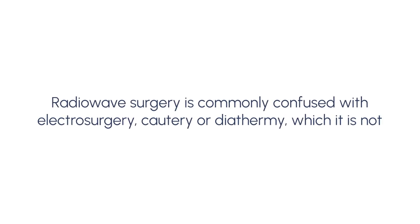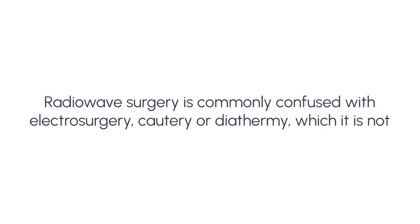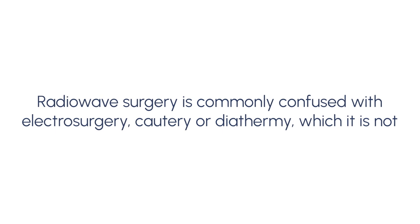Radio wave surgery is commonly confused with electrosurgery, cautery, or diathermy, which it is not.